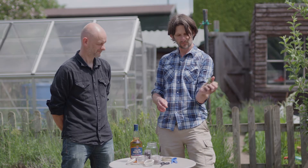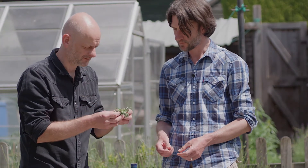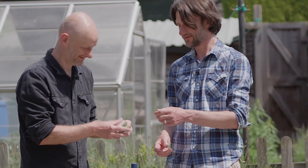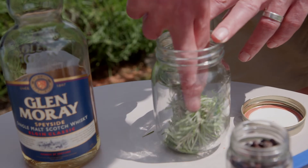I'd say you need a small handful, maybe five sprigs. Let's have a sniff of that. It smells really fresh and rosemary. Pecky is lovely, isn't it? There we go. So we're going to start by stuffing the rosemary into a jar.